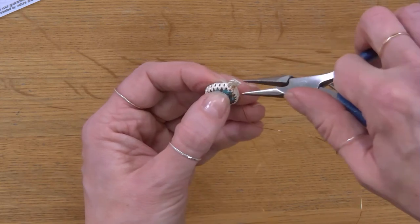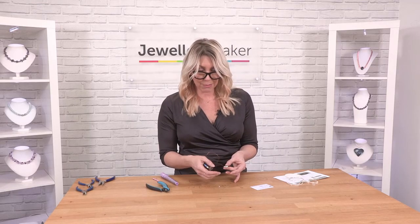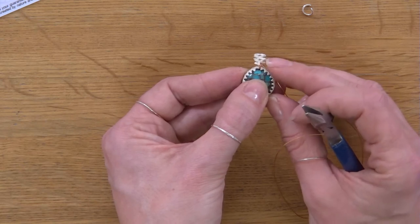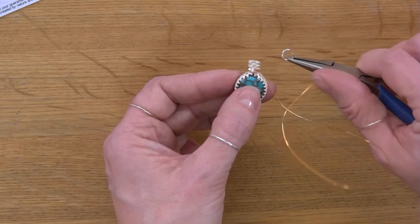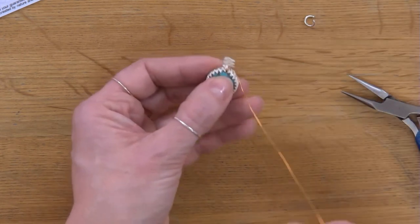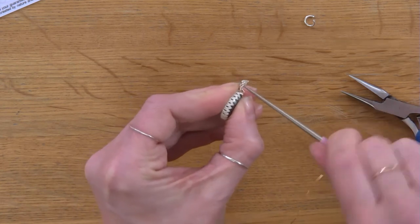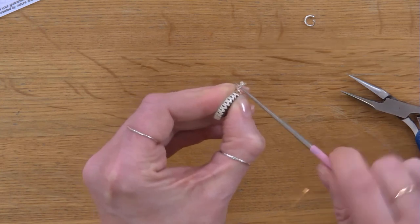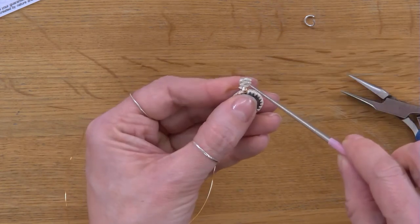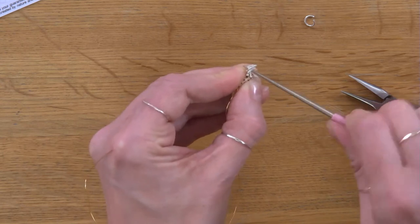We've pushed all the prongs down and started to create the bail. Now we're going to make the bail properly. We've got our three ovals — one, two, three — and we're going to get a jump ring through the middle oval. You might find that the gauge of wire on your jump ring is a little too thick to go through the hole in the oval. So I'm going to leave the scrap wire on for now and use my file or awl to line up those holes and work my way in — just a twisting action to remove a tiny amount of sterling silver and enlarge the hole. I'll do the same on the other side.